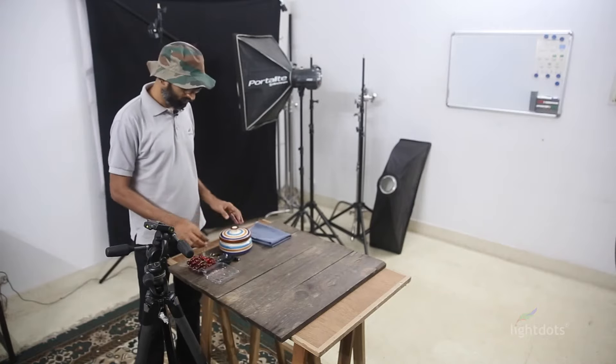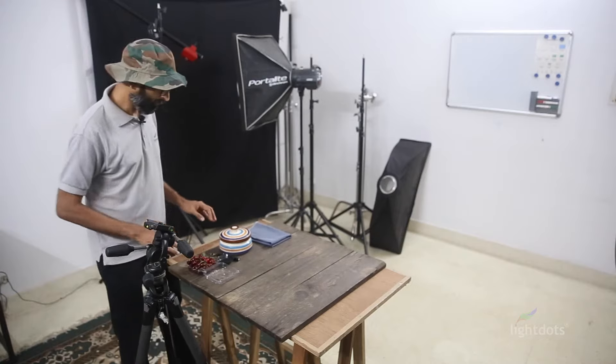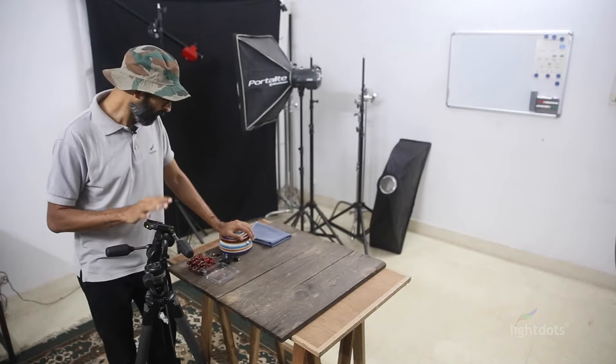Now for our aesthetics — we have some styling props for the setup. Aesthetics are very important, as we have discussed in our previous episode. Let's try this.